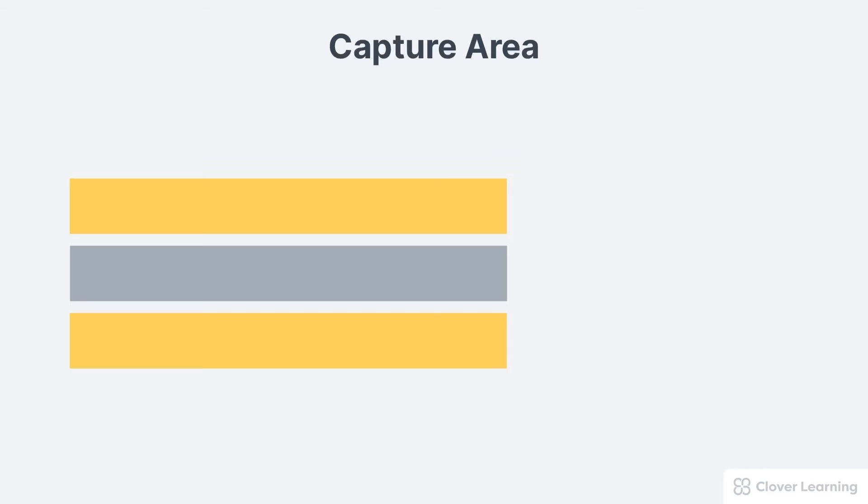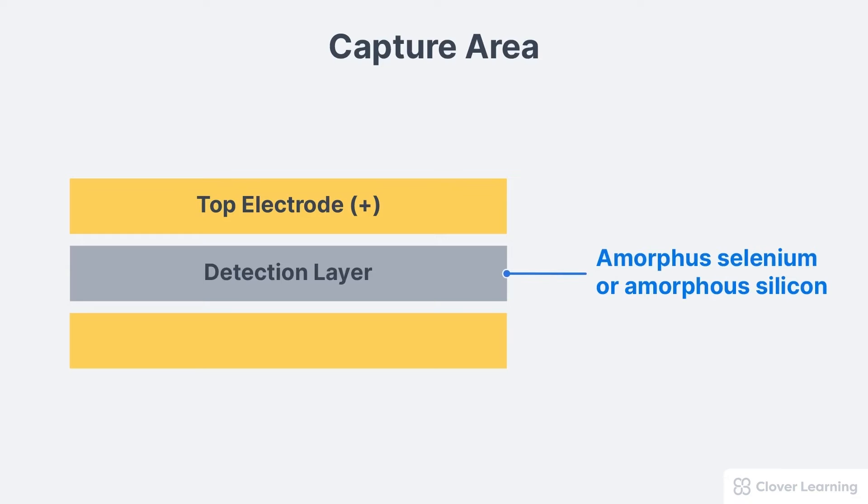The capture area has three layers: the top electrode, a sensitive detection layer composed of either amorphous selenium or amorphous silicone, and a bottom electrode.